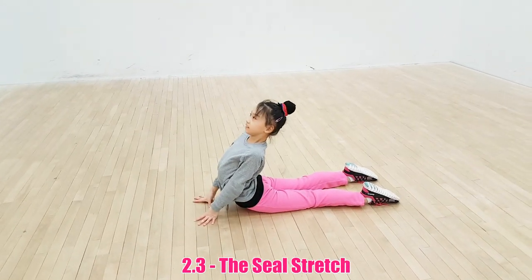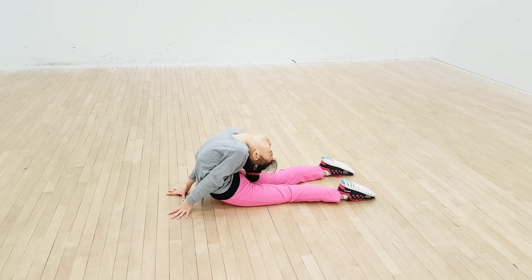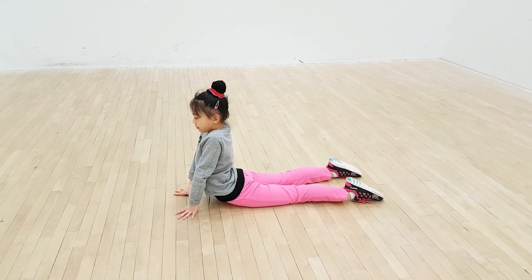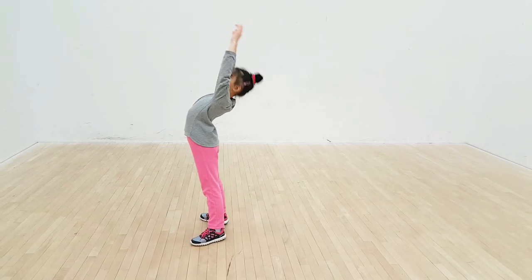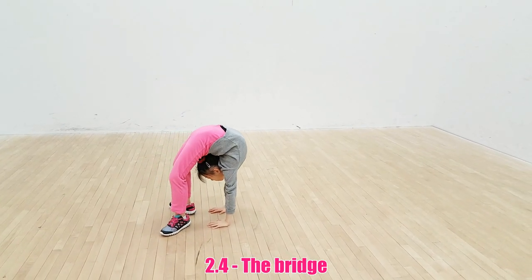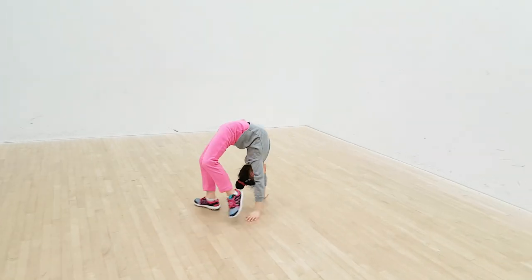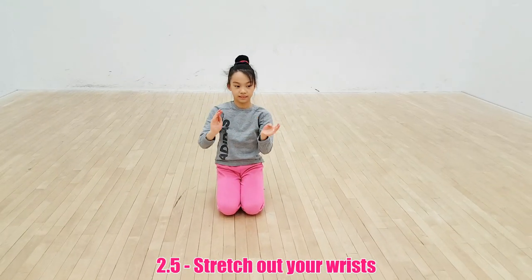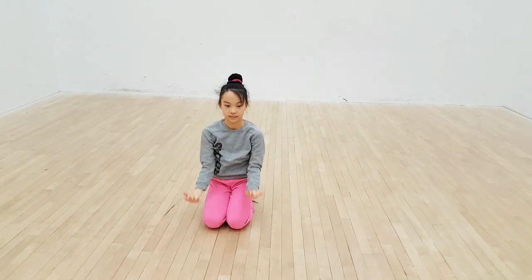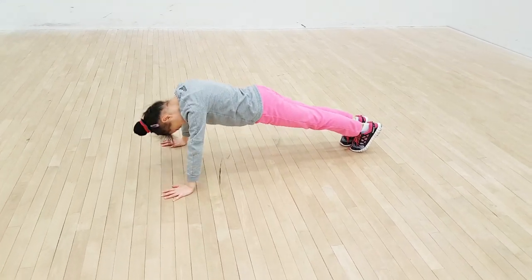3. The seal stretch. 4. The bridge — if you don't know how to do a bridge, go check out one of my previous videos. 5. Stretch out your wrists. If you are not super strong and feel nervous to start a handstand, do 10 to 15 pushups, or as much as you can do.